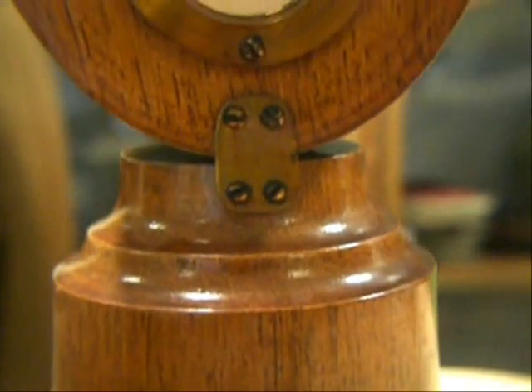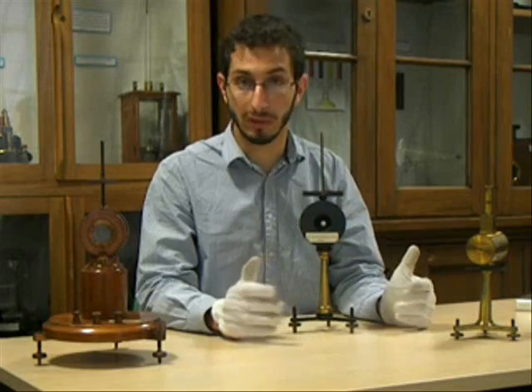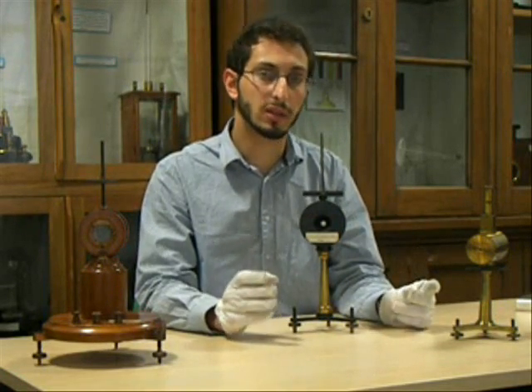The mirror galvanometer was invented by Professor William Thomson — later Sir William Thomson, later still Lord Kelvin — in 1858, in response to a practical and commercial need.